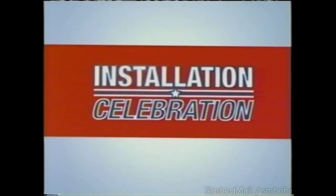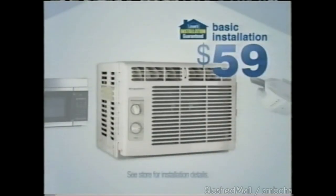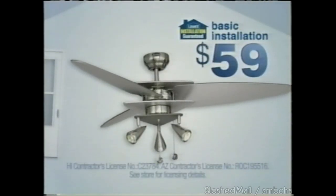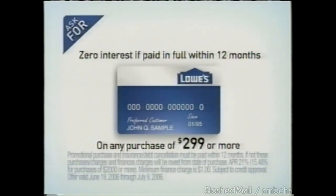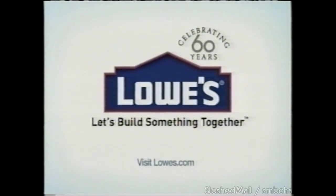Take care of your projects without taking away from your family time during Lowe's Installation Celebration. Right now, buy select over-the-range microwaves, window air conditioners, garage door openers, storm doors, or ceiling fans and get Lowe's Basic Installation for only $59. Get 20% off all Stainmaster carpet plus free pad with installation. Use your Lowe's card and pay nothing for 12 months on any purchase of $299 or more now through July 9th. Hurry into Lowe's Installation Celebration — your family will be glad you did. Lowe's — let's build something together.